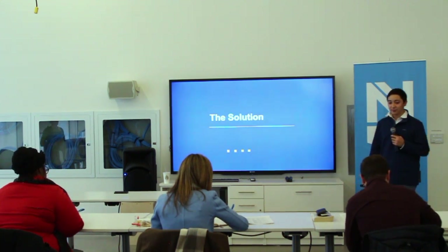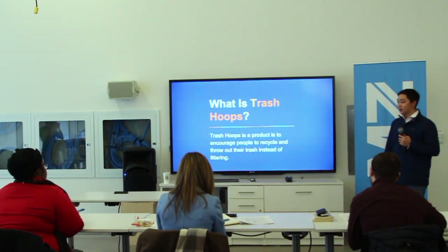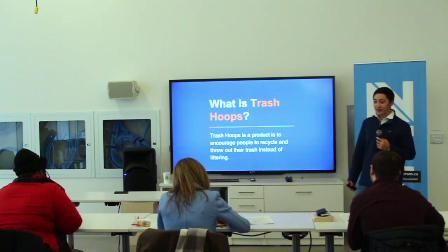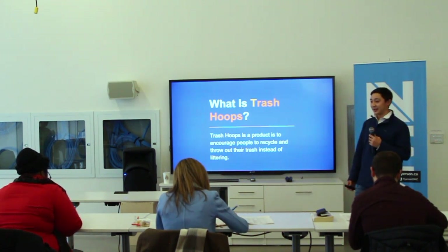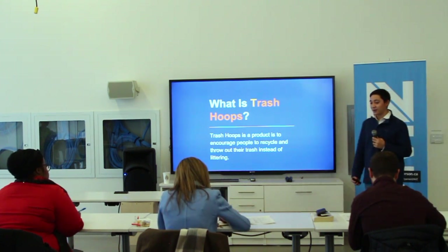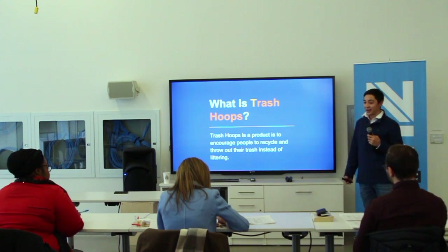So we decided to combat that, and we came up with a solution. That solution was our product: Trash Hoops. Trash Hoops is a product to combat those issues. We want to make trash cans much more common on the street, make them less full, and make them more fun.